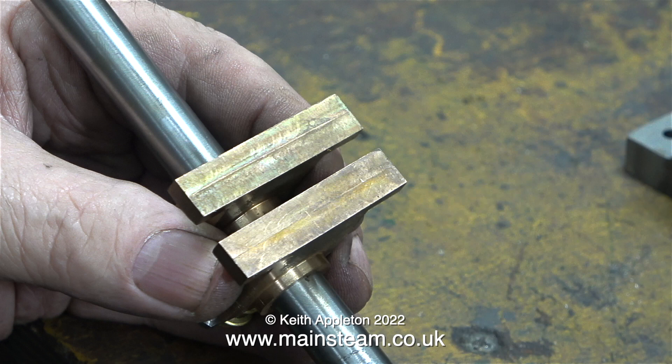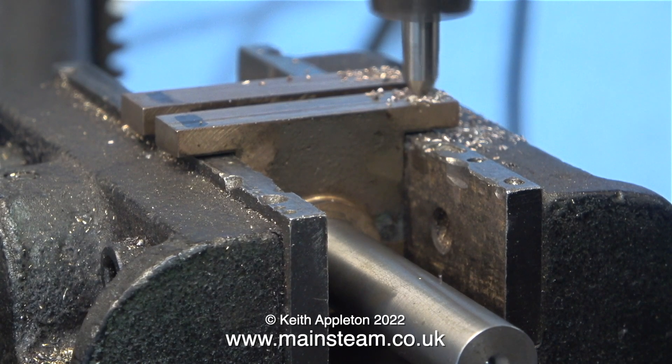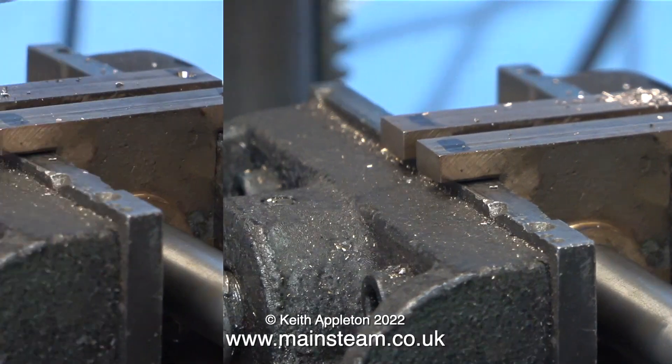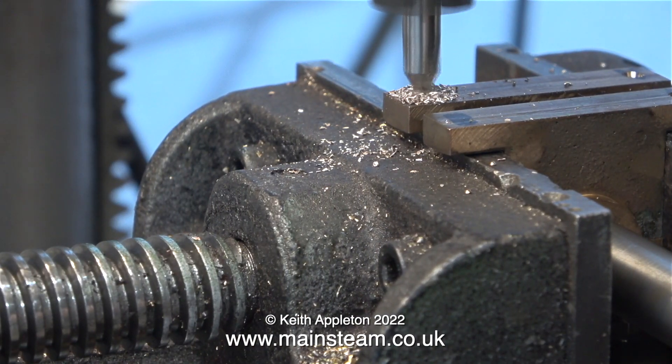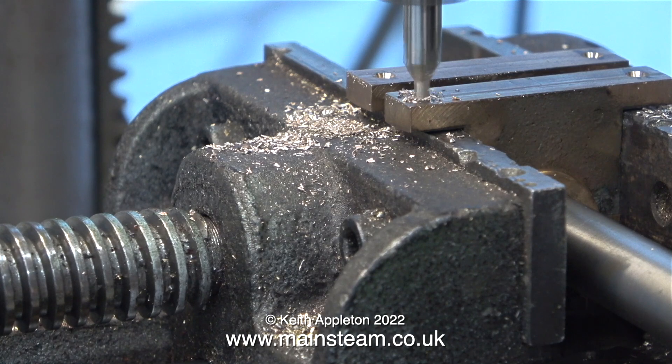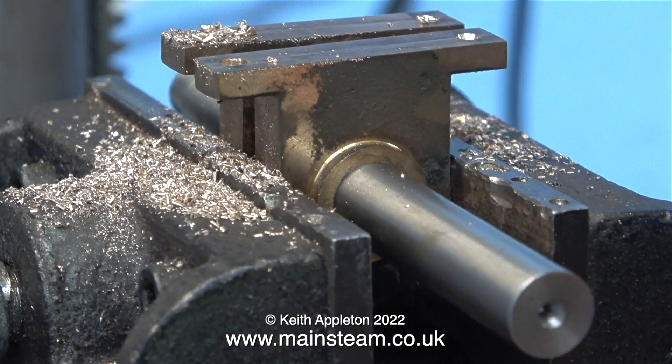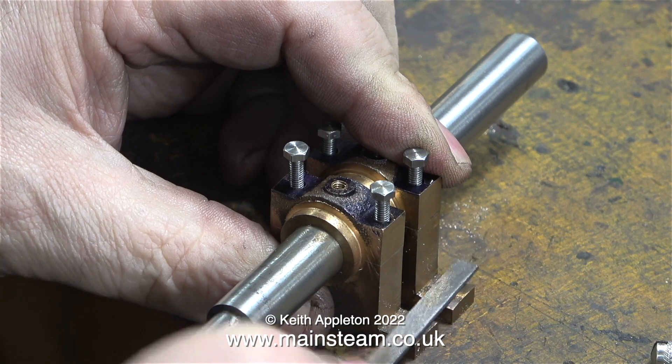Now the job gets slightly more difficult. I need to drill two mounting holes in each of these gunmetal main bearings. With this job, you have to be accurate — there is zero tolerance, because the bolts that are supplied with the kit are very large, and if you don't get these holes in the right place, they're going to look terrible. If you're drilling in the wrong place here, you really do have a problem.